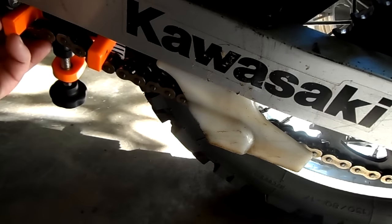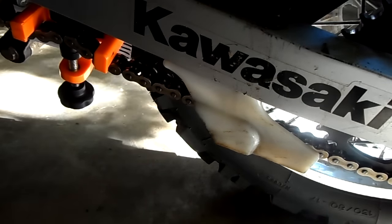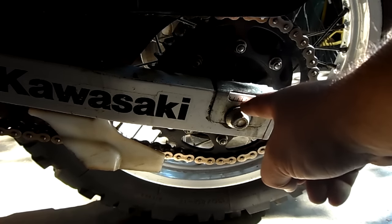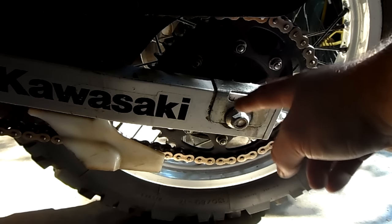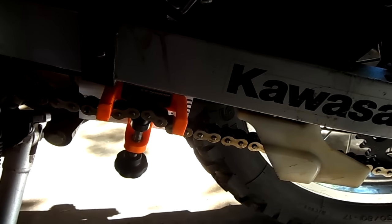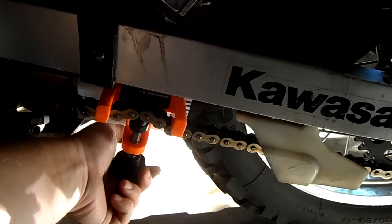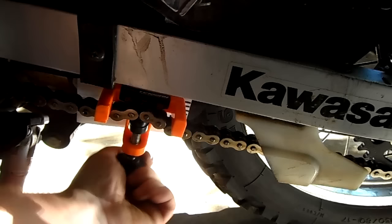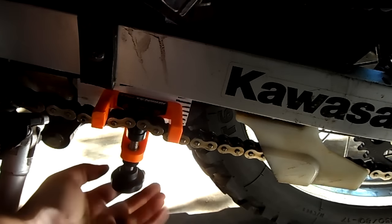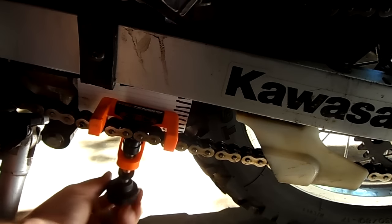Up here we're pretty well tight — I can barely move that. I'm going to stop the camera and go to the other side and adjust it. I've got both sides of the tensioner tightened and the axle bolt done. When you do that you still want to make sure your wheel is centered using your marks. Mine on the other side was a little out of adjustment so it took a bit longer. Just remember the Chain Monkey only puts the proper slack in there — it doesn't center the wheel. All we have to do now is take the Chain Monkey off and we should have the proper slack.